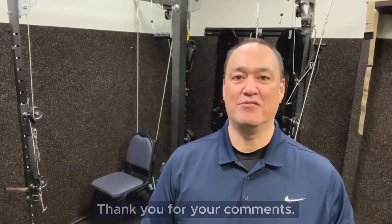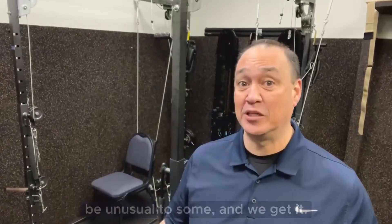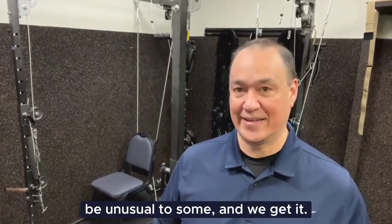Hello, I'm Dr. Terry Watts. Thank you for your comments. We understand that the appearance of our machinery might be unusual to some, and we get it.